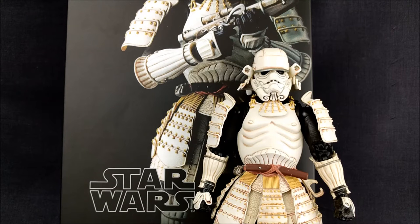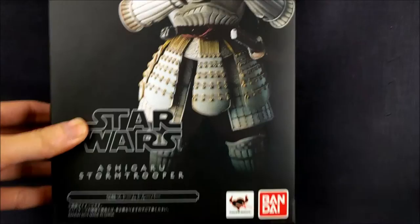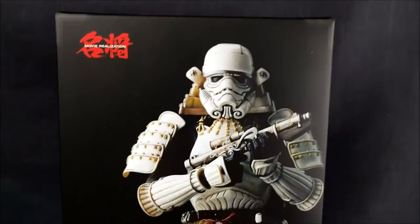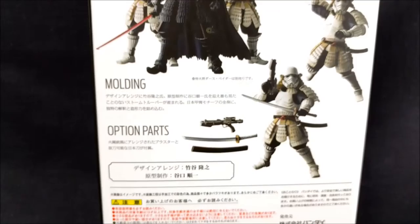Hey guys, Sheldon back with another review and today we're looking at the Star Wars Movie Realization Ashigaru Stormtrooper from Bandai. Let's take a look at the box really quickly. It's got this box art here on the side, got his face, on the other side it's just his name, and then on the back you have some posing options for him and his accessories.